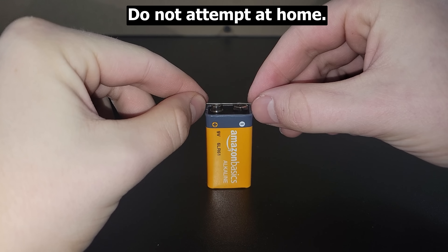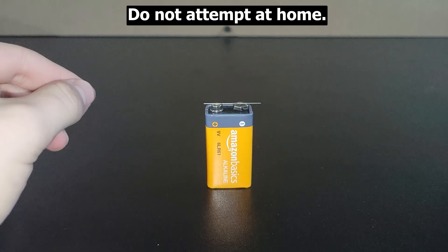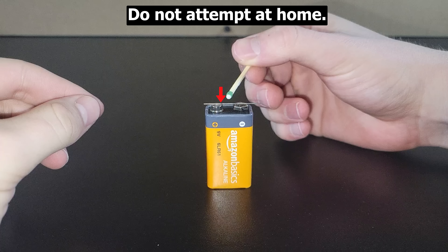If you take a piece of graphite pencil lead and place it across the terminals of a 9V battery, you can touch a match to the graphite and the match will light.